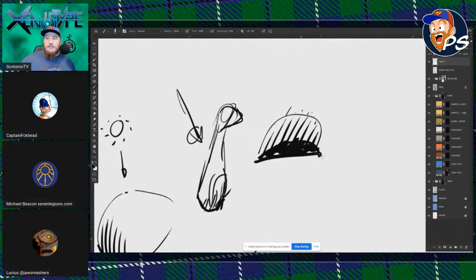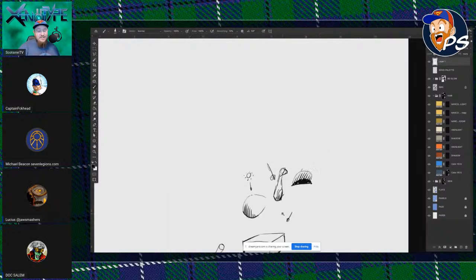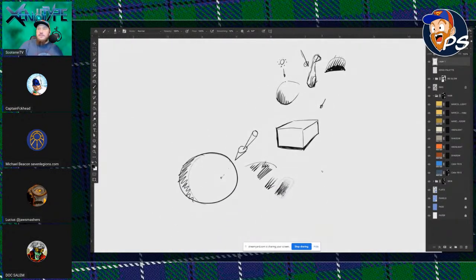Welcome to the stream. We're just talking about different rendering, trying to find light sources, how to read the inks and figure out where our light sources come from.